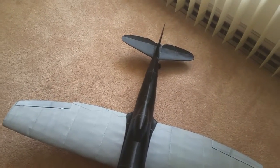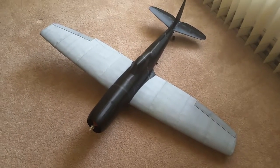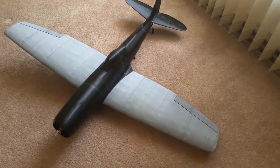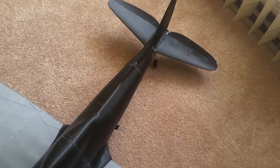This is my first 3D printed airplane, so it wasn't the best print I've done — it's a little rough on the edges. But for the first one, we'll see how it flies. I have three more that I'm printing right now, so I haven't even flown this one yet.